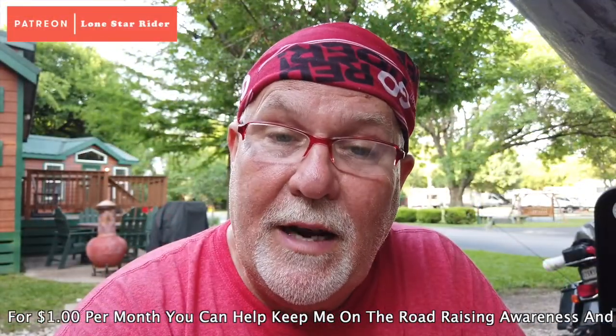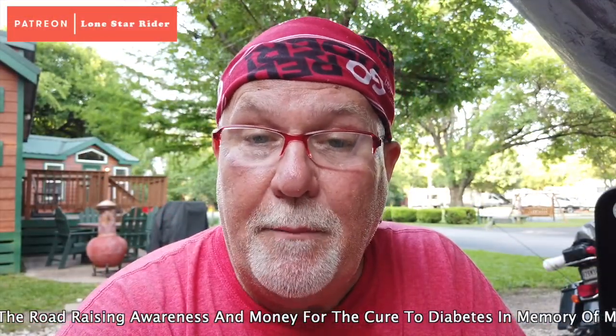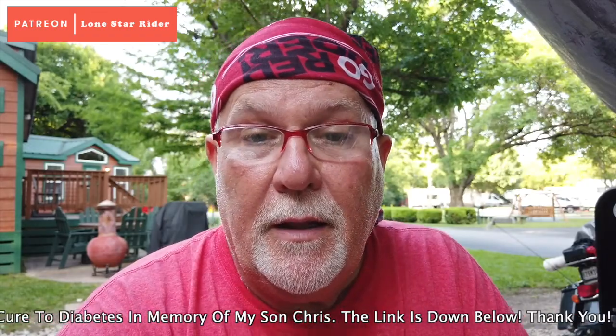It tasted awesome. It's a really good meal. It has about 39 grams of carbs, 3 grams of sugar, saturated fat 1 gram. What I'm going to do is put a link down below to this site where you can get these off of Amazon, and I'll put their site on there. If you buy them off Amazon, I get a little change back, which helps keep me on the road. Raising awareness and money for the cure to diabetes in memory of my son. The link will be down below.